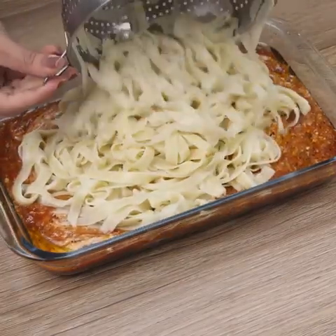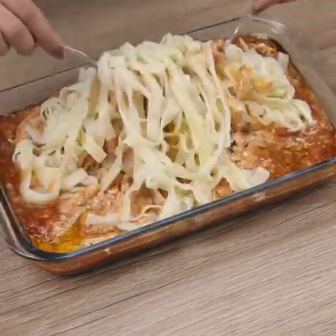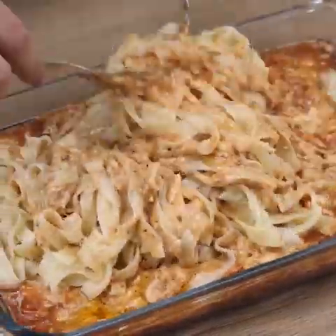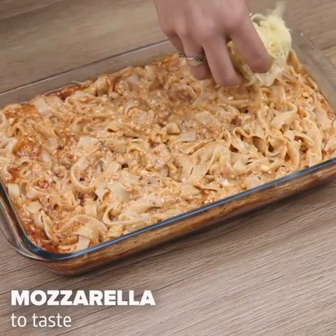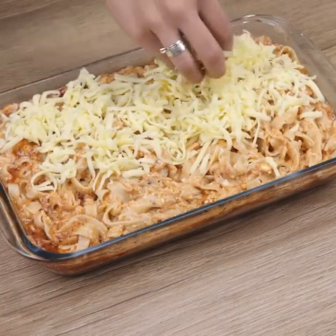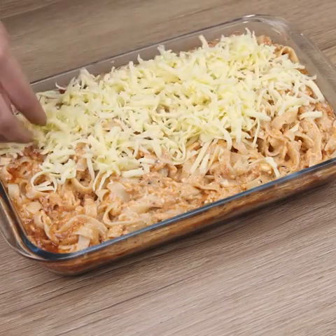Guys, after I learned how to make this pasta recipe, I never wanted to do otherwise — it's not a very difficult recipe and the result is amazing. I'll add mozzarella to taste. And before I forget, tell me which city you're watching from so I can send you a special hug.